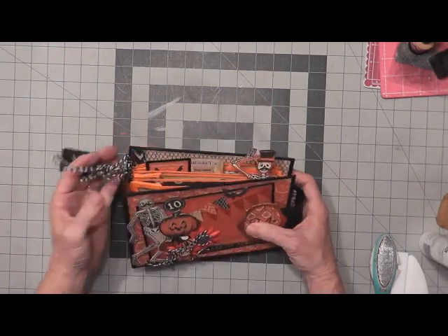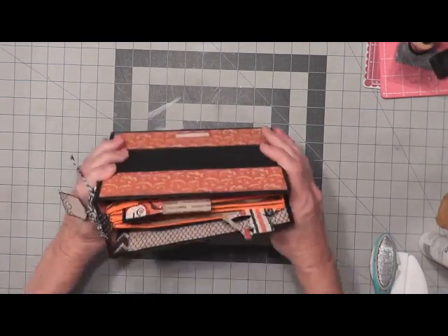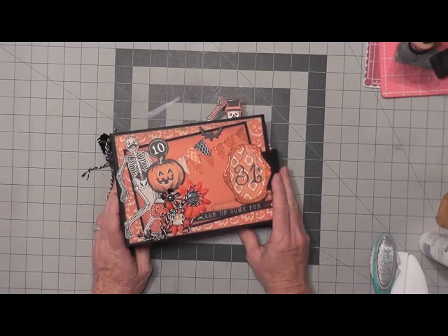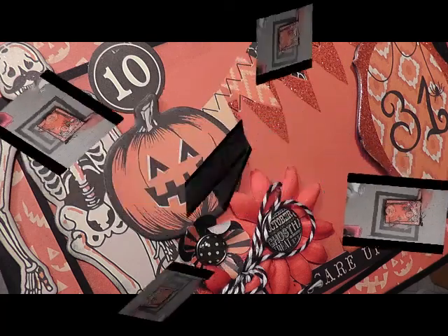And that's my Halloween 2014 mini album — paper bag mini album. I hope you've enjoyed my 13 Frights of Halloween, and I hope you have a frightfully scary fun day. Happy Halloween! Bye bye.